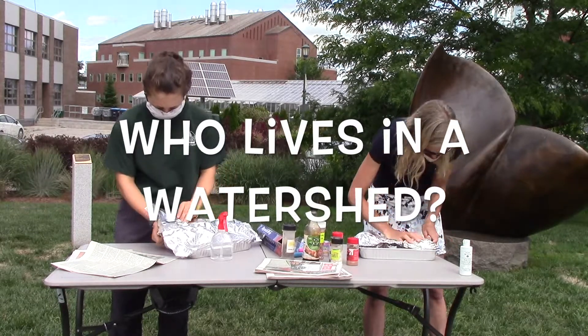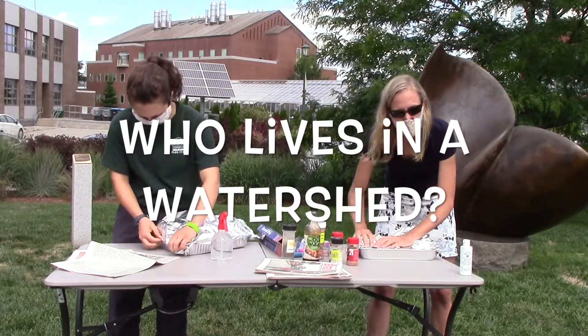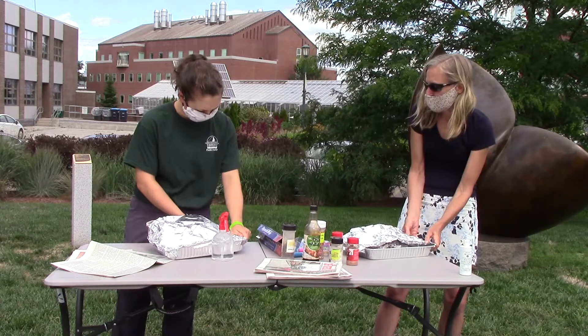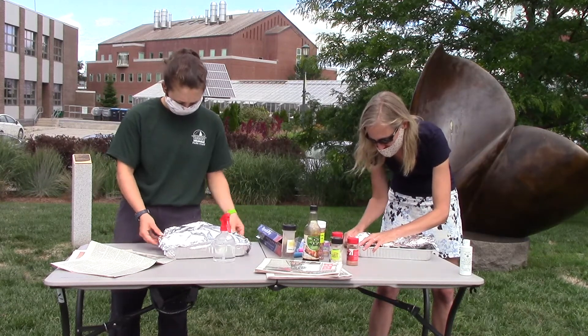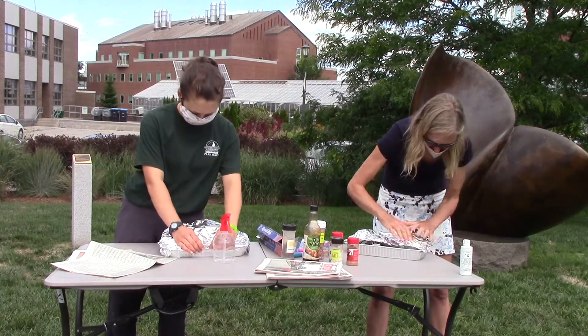Another question to ask students as this activity is happening is who lives in a watershed. Hopefully, as they create their own landscapes, they'll be able to recognize their home and understand that they do. It doesn't matter exactly where you live because watersheds range in size from very small to very large. For instance, small ponds have watersheds, but so does Lake Champlain.